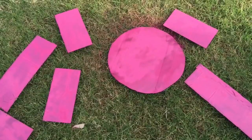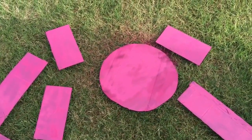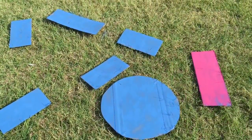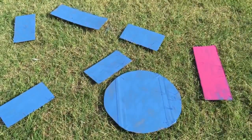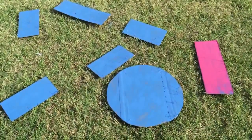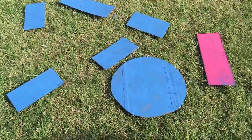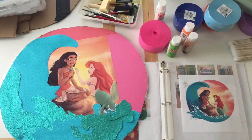I grabbed the spray paint and painted one side of the cardboard pink and the other side blue — I actually ran out of blue so one side has more paint than the other, but not a big deal. The reason I painted the cardboard instead of leaving it blank is that I wanted it to have that extra finished look when it got broken open, so it wasn't just cheap boring cardboard. No one will notice but me, but it's something I felt like I should do.